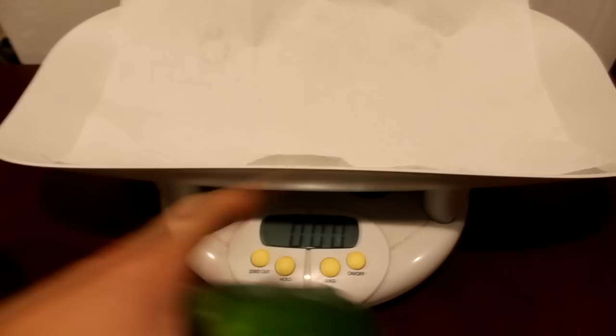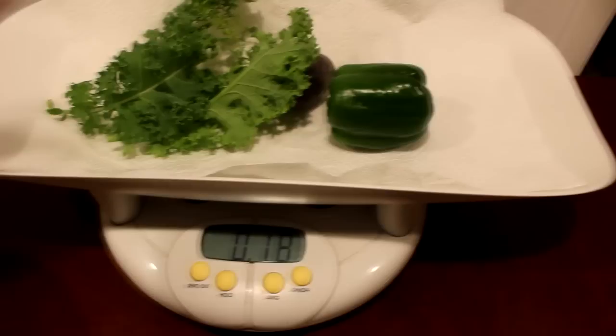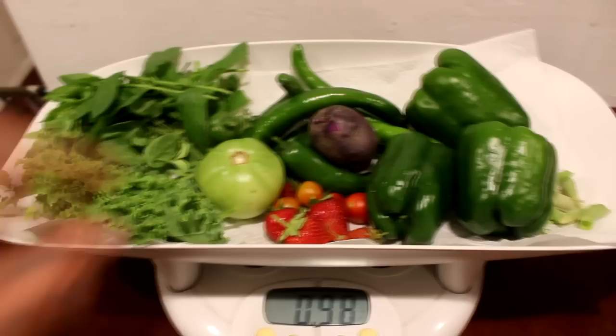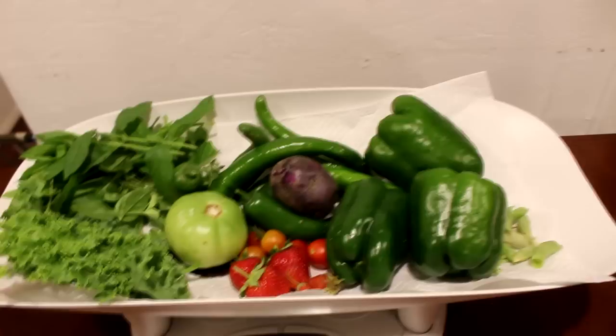So here we are inside. I've got a scale which was originally used for babies — we're just going to put all this stuff on there and see just how much we got. This is in kilograms. A bunch of greens here, I'm adding this all to the weight. Looks like just under a kilogram of food that I've grown so far. I'm adding this green tomato too because I accidentally knocked it off the vine — you can still eat it, fry it up. It's a kilogram of food so far.